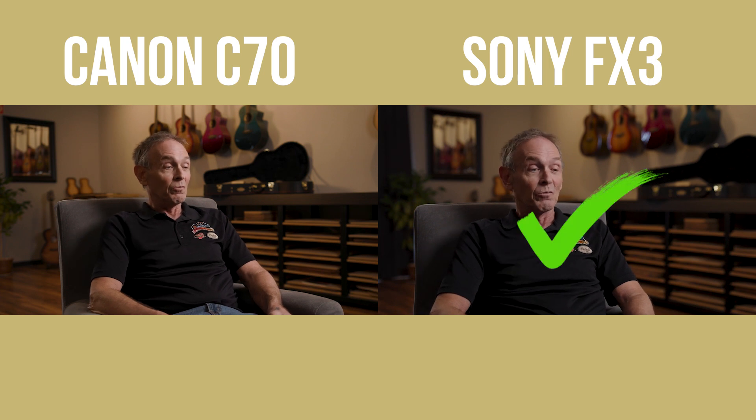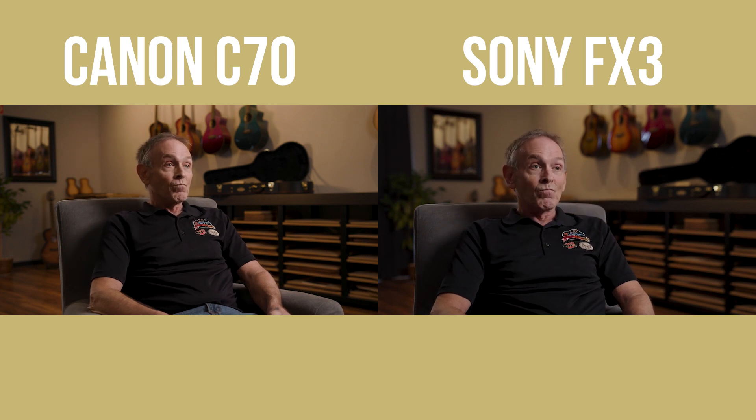I'm back in the office now a few days after the shoot. I've had a chance to review the footage and do a little comparison. We prioritized the FX3 for the framing for the actual client video, so that was framed first, and then we put the C70 right next to it. We tried to get it as close as possible with the framing but they're not identical, so keep that in mind. The framing does look a little bit nicer with the FX3, but I'm not using that as a factor in the comparison.